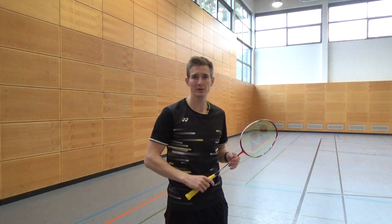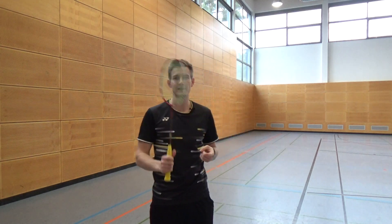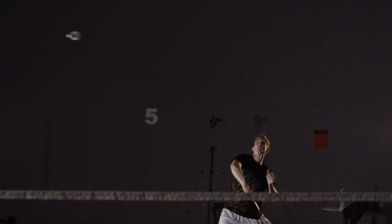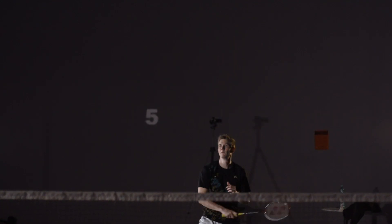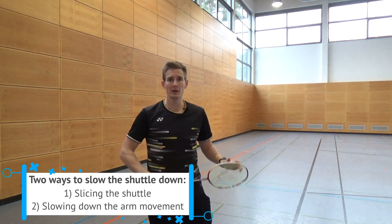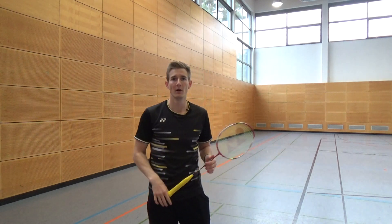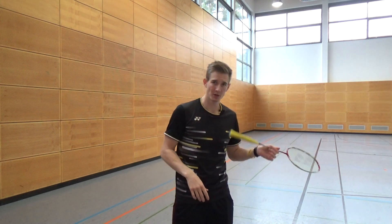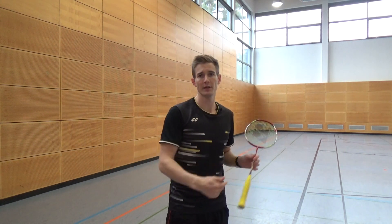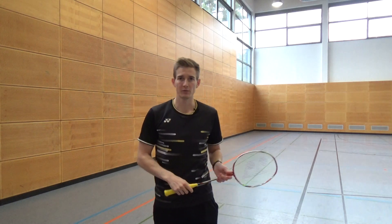In general you have two options to play a drop shot and to slow the shuttle down. One option is by slicing it on the left or the right side, and that slice will help to slow the shuttle down. In this video we will focus on the second option: by just slowing down the arm movement. Really important here — you always want to let your opponent think that you are playing a fast shot to the back or a fast smash, so he is waiting to the sides or to the rear court, and then suddenly the shot comes really close to the net. That is what makes the drop shot really powerful.